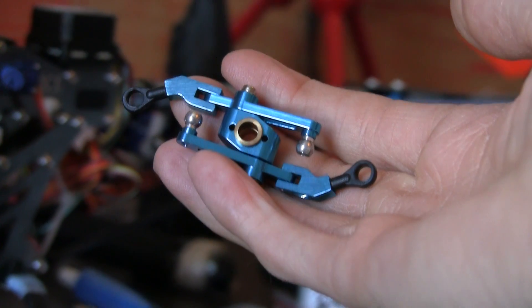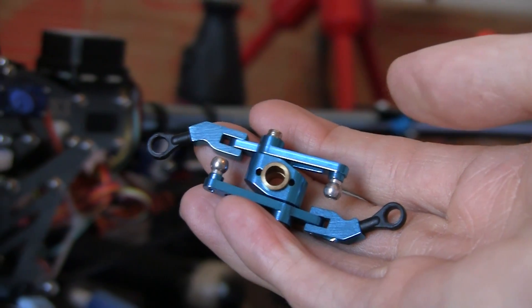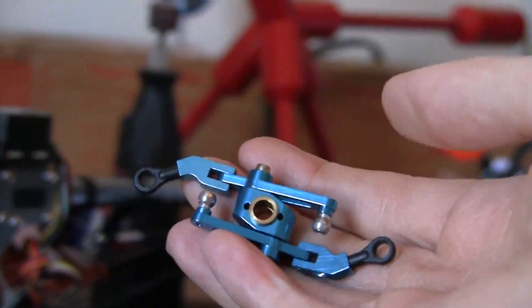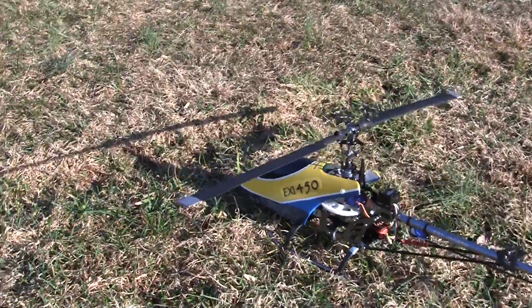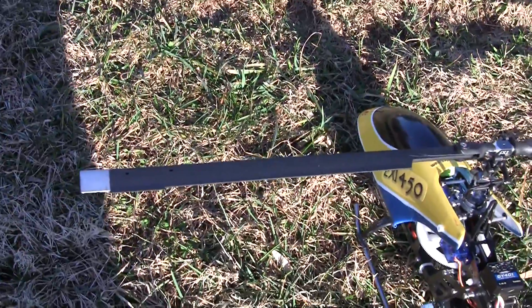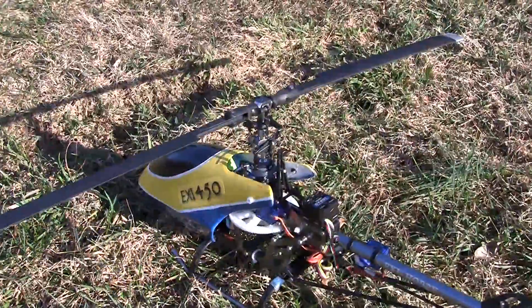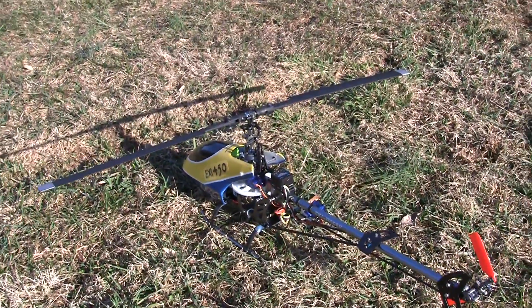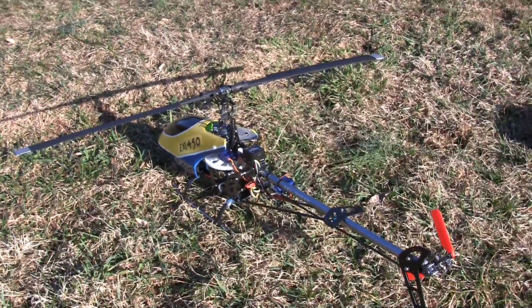However, to move the arms that go down to the swash plate from one end of those washout arms to the other, I have to grind off some material, which I didn't really want to do on the metal ones. Here are the smart model scale blades. We're going to do another test with the weighted blades and then I'm going to try the unweighted blades.